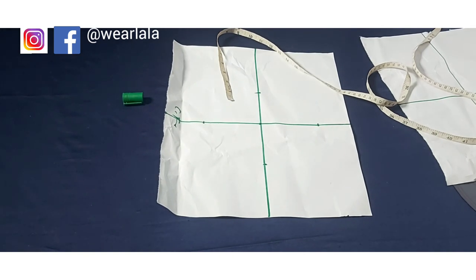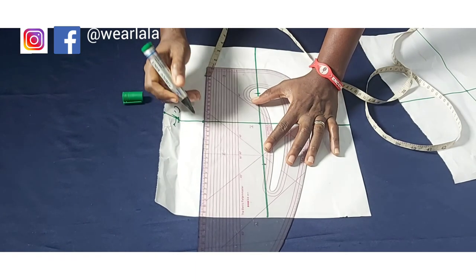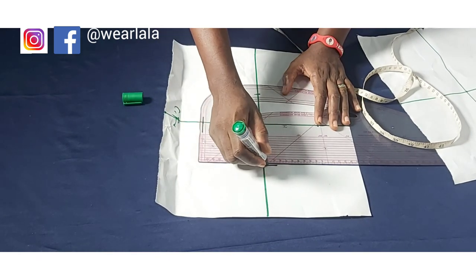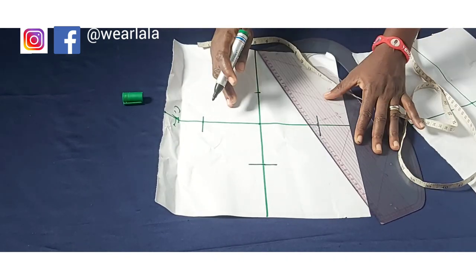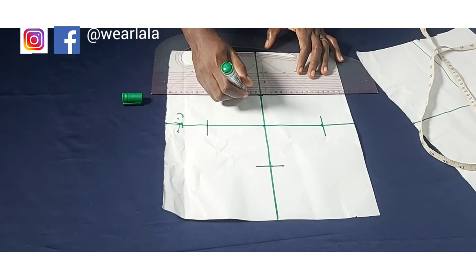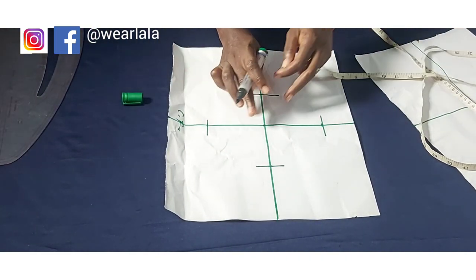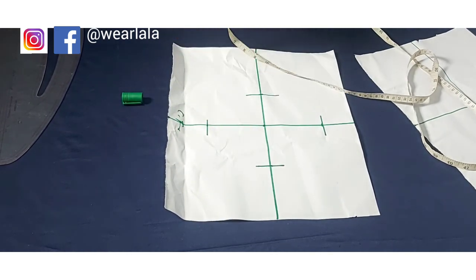I'm going to use my ruler to extend those markings a bit because we are going to be drawing dots to give the cup shape. I'm just extending the markings I made so that when we're drawing the dots they'll be visible. This works for any size — just make sure your measurements are right. Along the bust points I'll be marking half an inch on both sides.